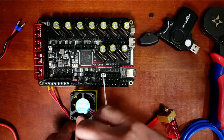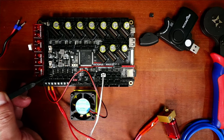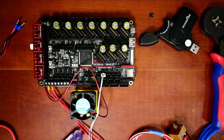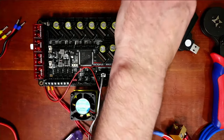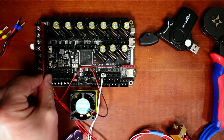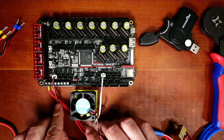Next we have to do the fan, and the fan in this case requires jumpers. If you look over here, there are three sets of pins for the first fan — fan zero. That means we have to set a jumper for 24 volts. Let's get a jumper on that. We'll put the jumper right here for the actual power, then take the fan connector and connect it.